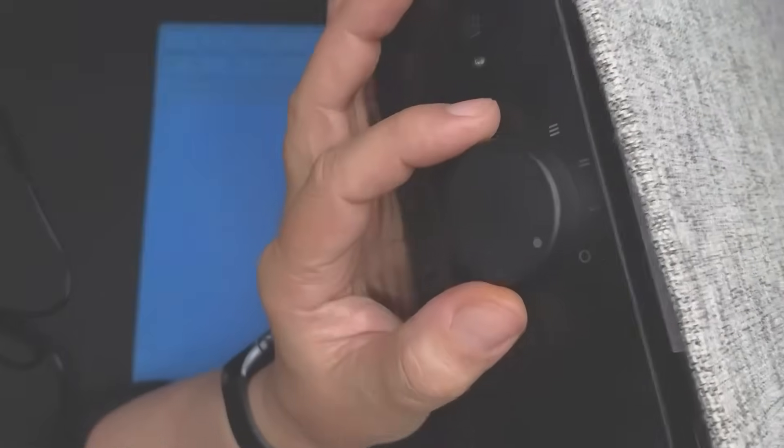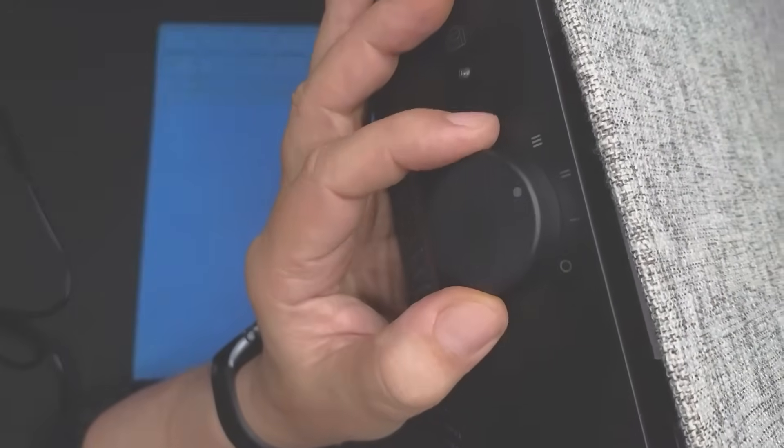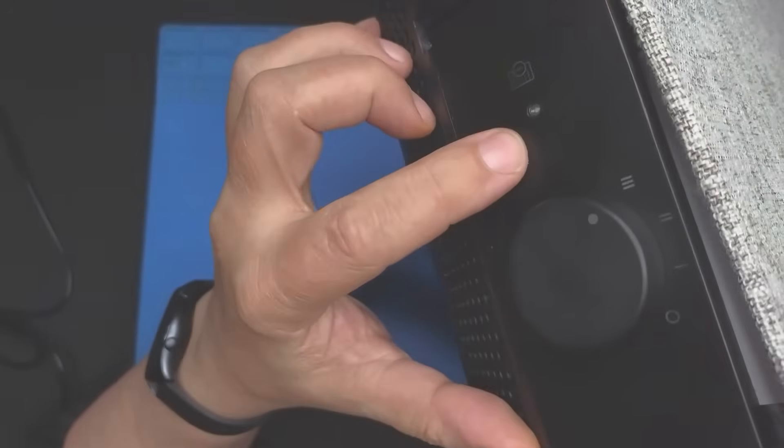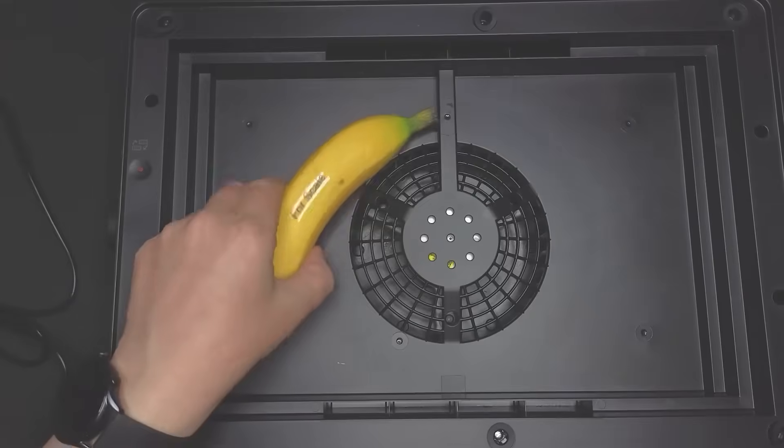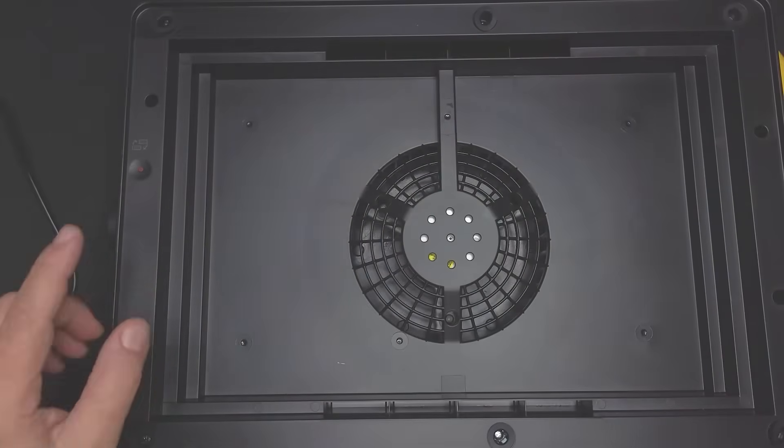First of all, the filter itself - it's quite a big unit and basically all it's got is three speeds: off, one, two, and three. There's a little light for the filter. What we need to do is get rid of this, put that to one side, and get rid of the filter.